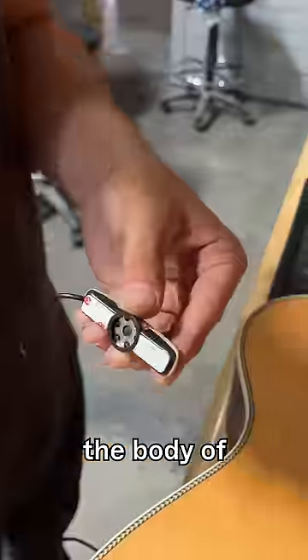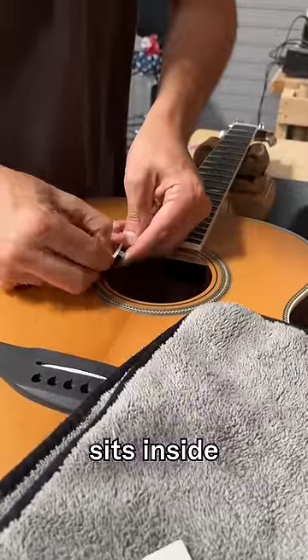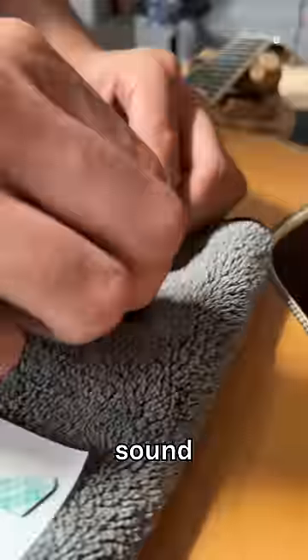Here's where we're going to get inside the body of the guitar and start to install the true mic. This is a microphone that sits inside the body of the guitar and gives you a really clear, natural sound.